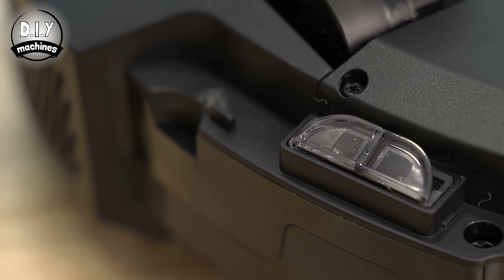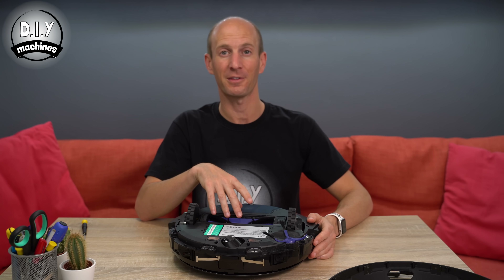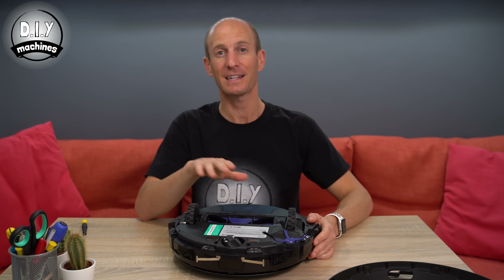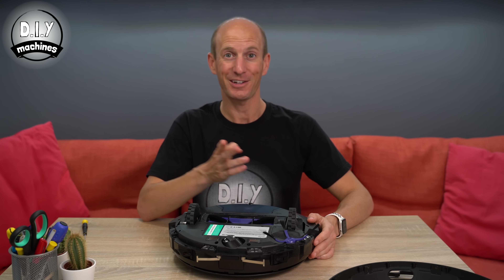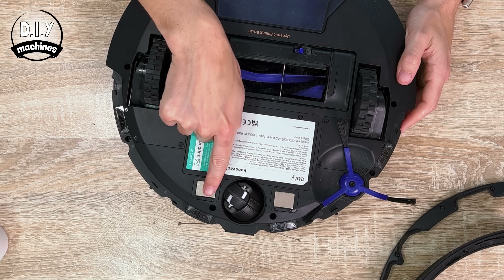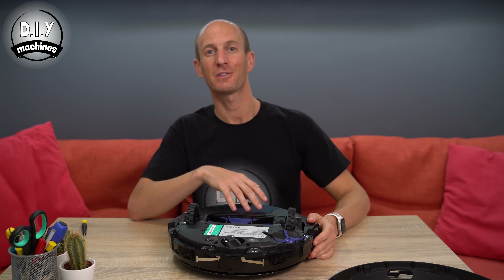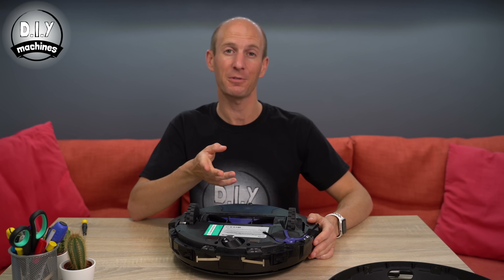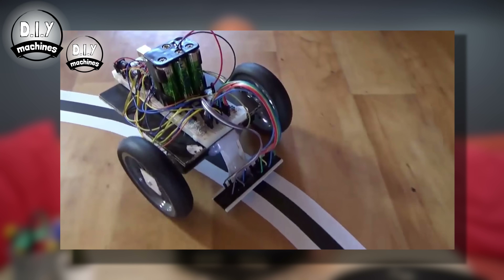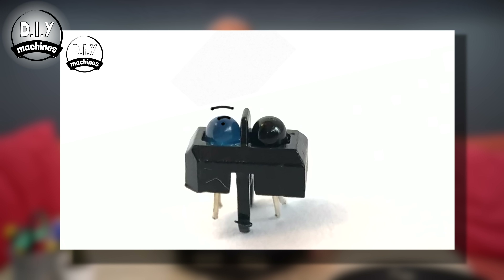The next thing we'll notice on the underside of the robot are the four infrared photo sensors that it uses to detect if it's about to leap itself off the edge of a staircase — certainly something you don't want your new pride and joy to do. They use a similar technology to the TCRT-5000, which I've made a separate video about, so check out the linked video if you want to learn more about how these work.